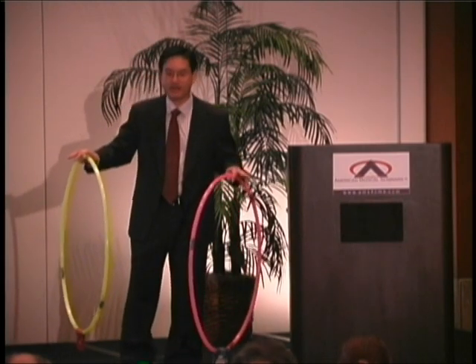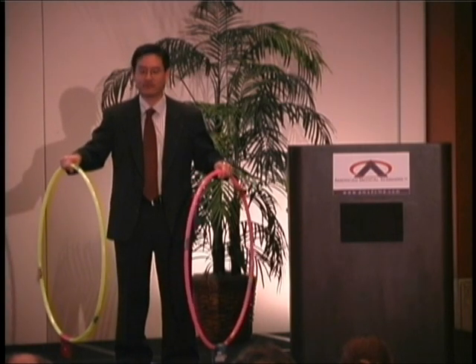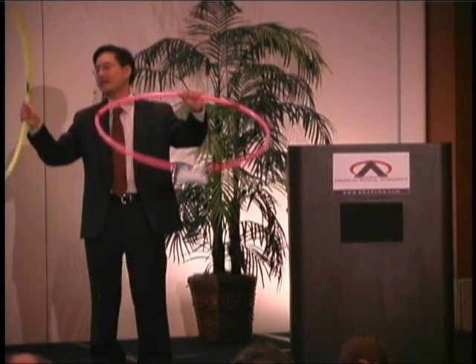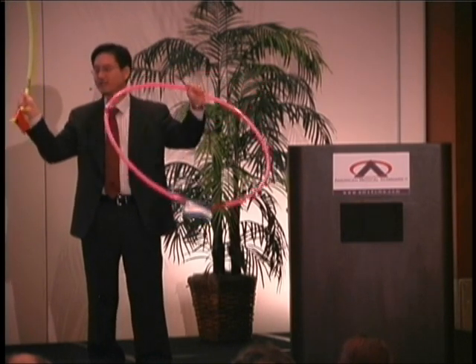This is my right posterior canal — it's oriented 45 degrees. This is my left one. If I'm testing my right side, I turn my head 45 degrees to the right. I've now aligned this canal, and I'm going to lie back. And if there are particles there, they're going to move.